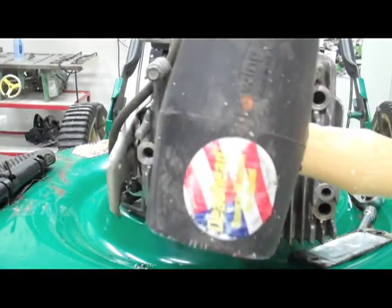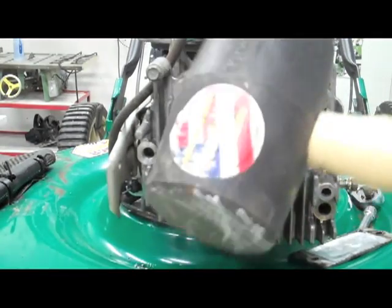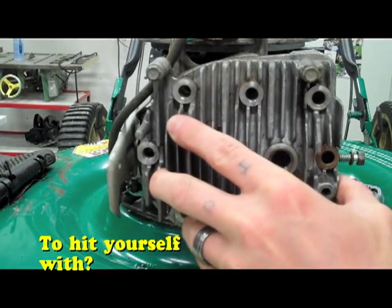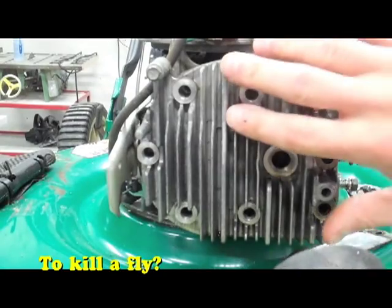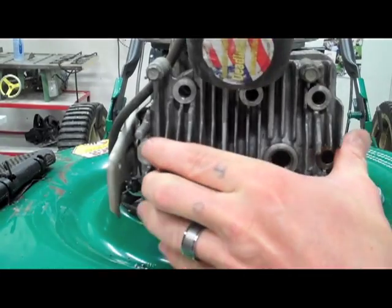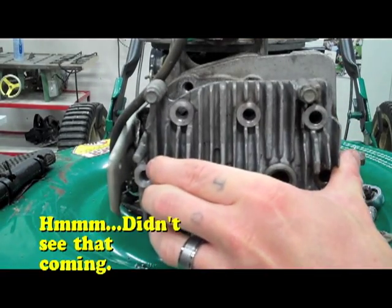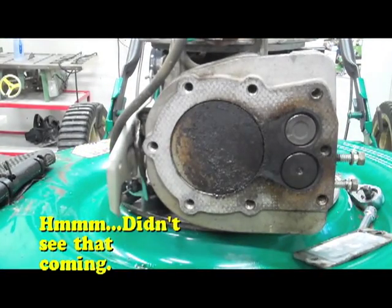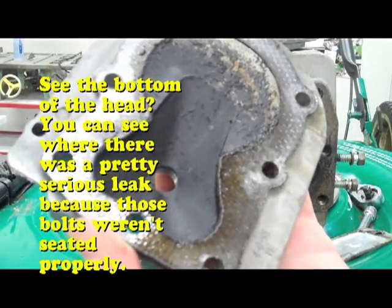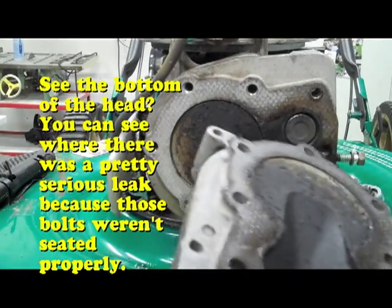I have all the bolts off now. You're probably wondering what in the world I have a rubber mallet for. Well, sometimes to take this head off, the gasket gets so seated — you can see there's no bolts and it's still holding on. So I'm just gonna give it a little whack. Bada boom, bada bang — there's the top of my motor. Holy — not good, Batman. That is not what I wanted to see.